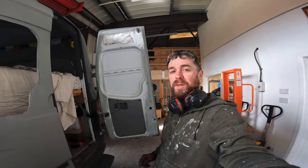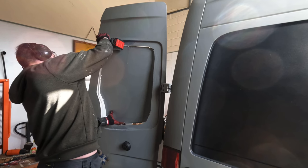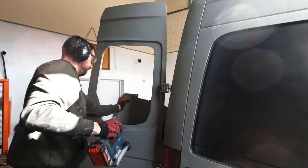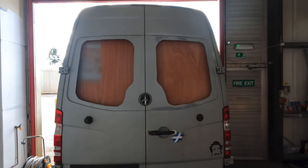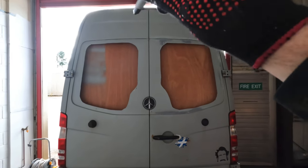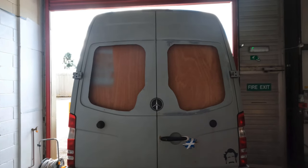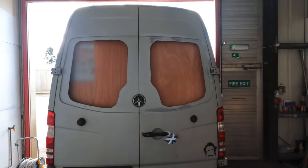Now I'm going to repeat the exact same process on this side here. I've put the trims back on the inside just temporarily, so that I can mark out from here the exact shape I'm going to need to cut out for the windows from the inside. Saves a lot of guesswork.